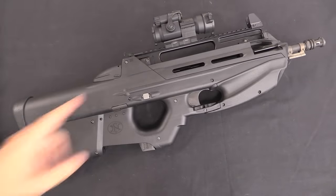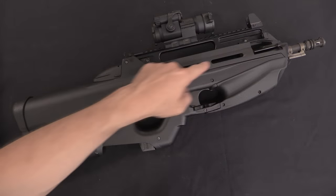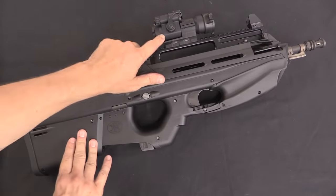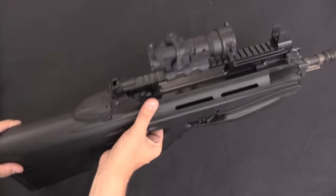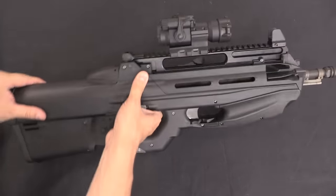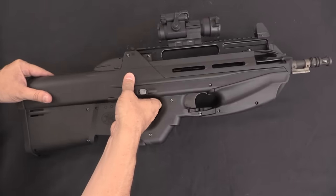In basically every detail other than this upper aluminium assembly, this is identical to a standard F2000. I should also point out we have an Aimpoint Comp M2 here with a 4 MOA dot — that is the specific optic that was requested and used by the Slovenian army.